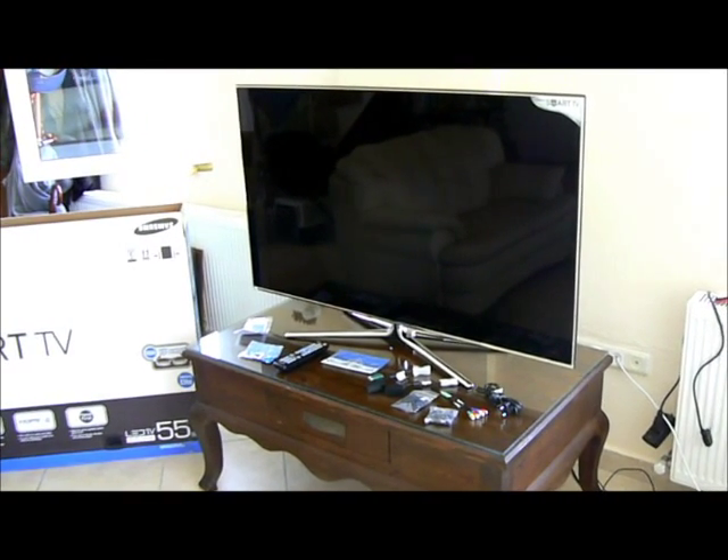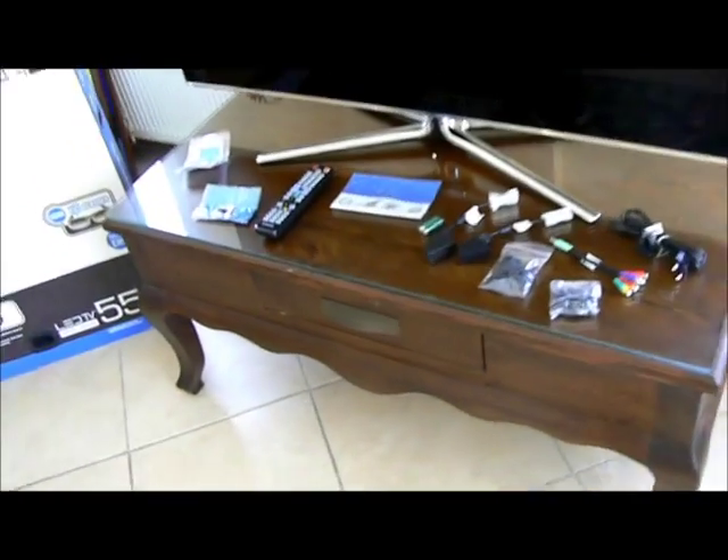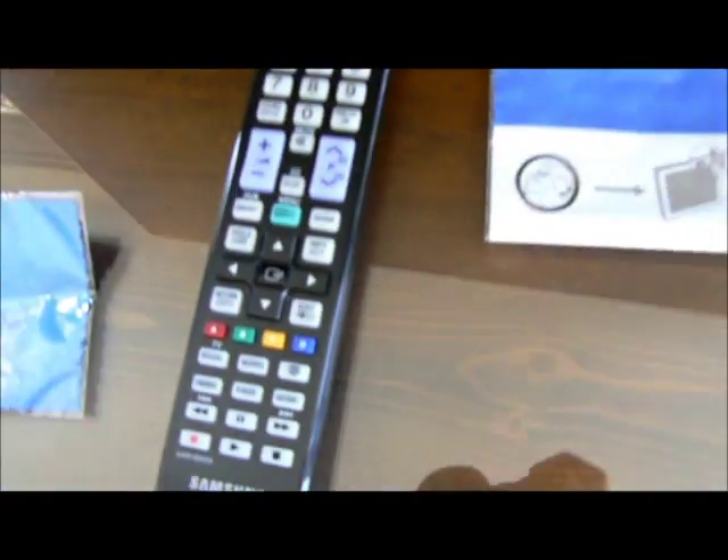As you can see, the TV is out of the box now — it looks absolutely fantastic. I opened some of the packets. This is the remote control it comes with.